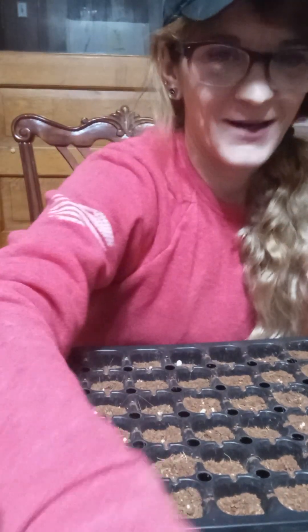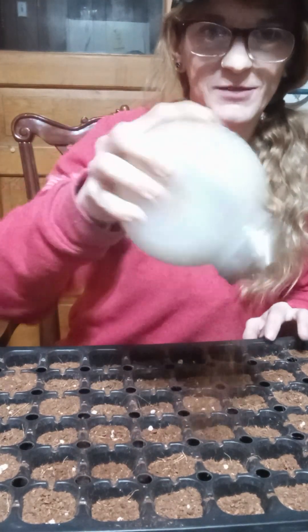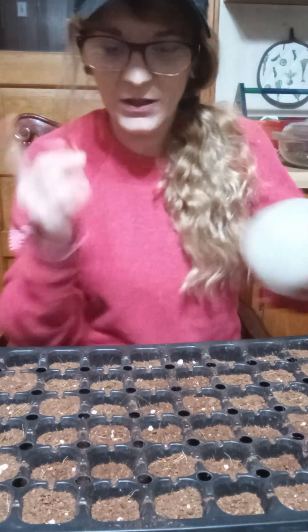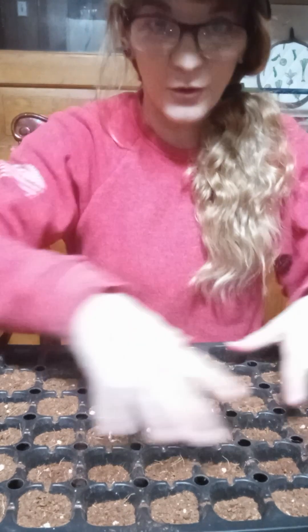We're gonna make this one a quickie. I'm finishing up my seeds — this little guy works absolutely great to top my seeds with. I just wanted to give a little tip for the newbies when you're trying to start seeds.